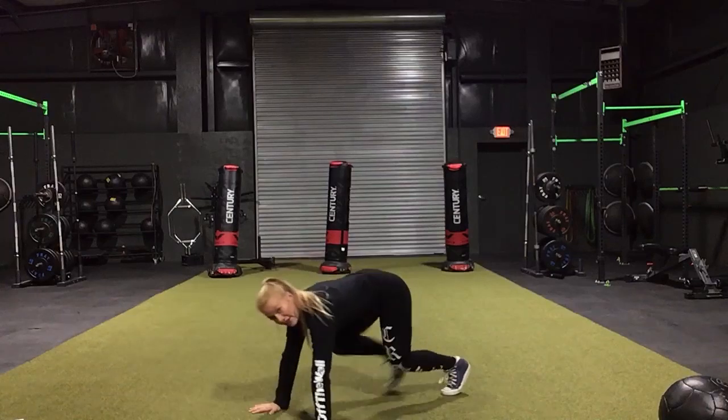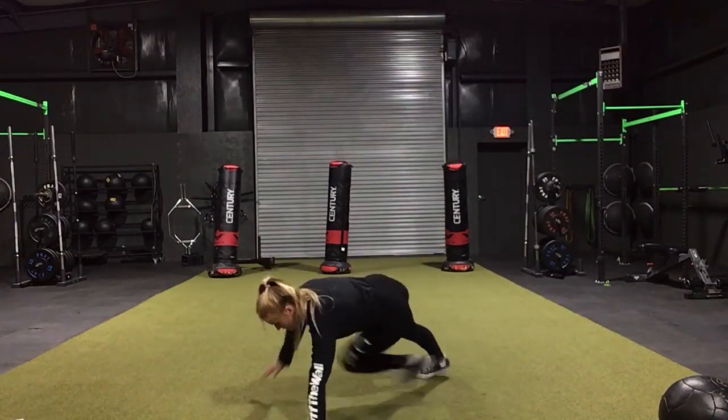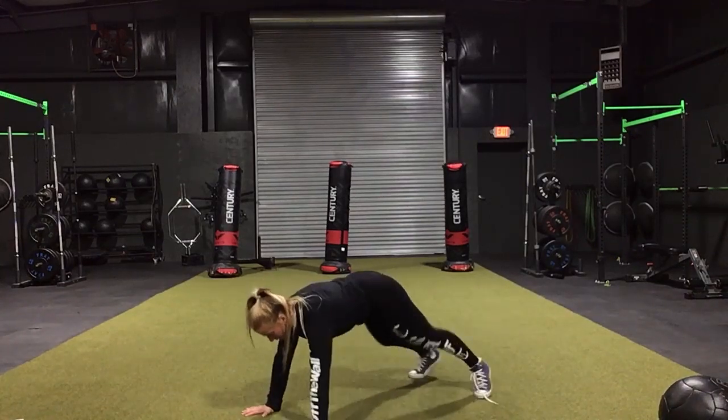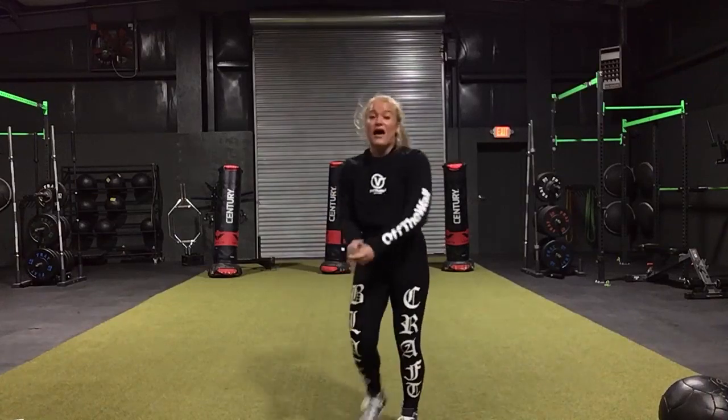Next we have contralaterals. This is the more difficult way — opposite hand, opposite foot — you can do it fast. Or if that's super challenging you can do them standing up.